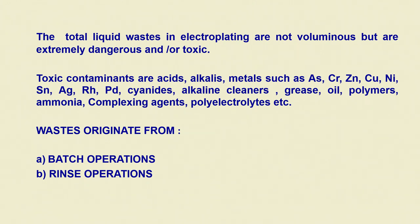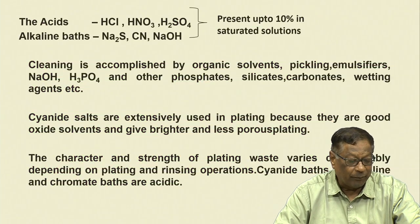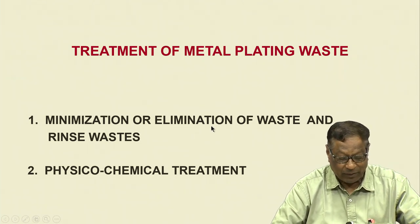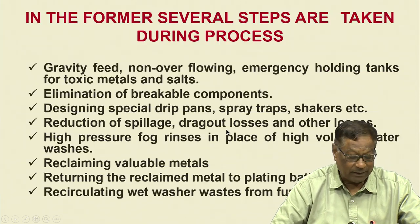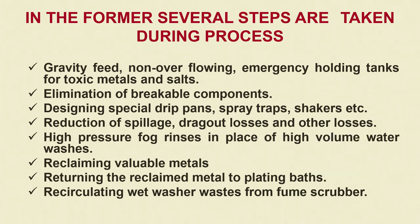Then I had shown you the slide on batch operation and rinse operations. We discussed major types of wastes — salts, cleaning, etcetera. We were at the minimization or elimination of waste and rinse waters, followed by physical and chemical treatment. In the former, we discussed gravity feed non-overflowing emergency holding tanks for toxic metals and salts, and dykes for taking care of the overflow.